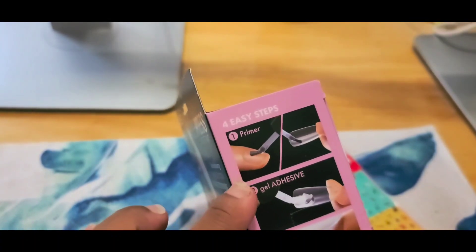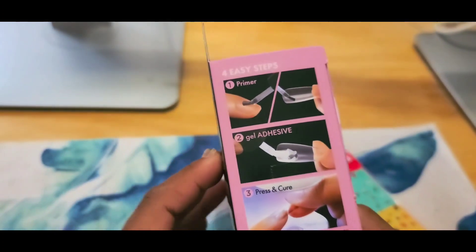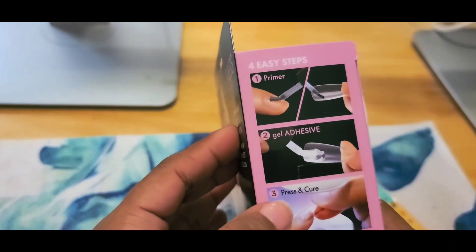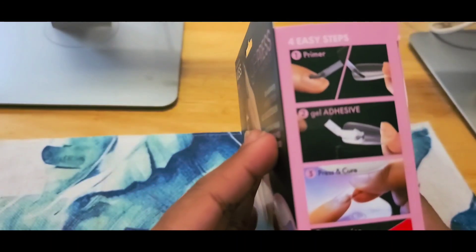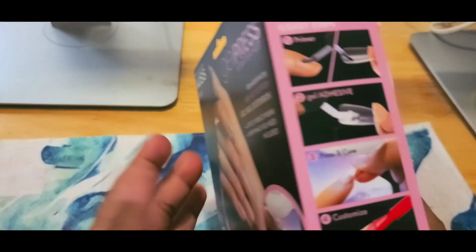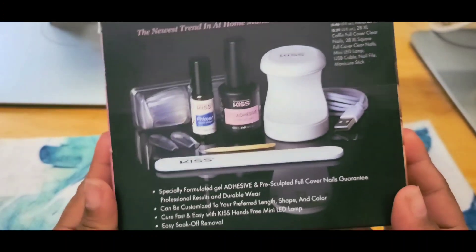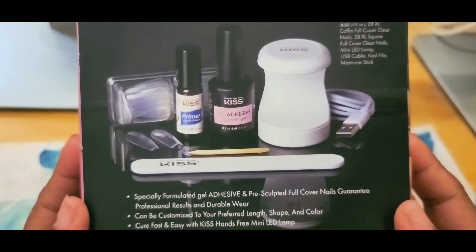The instructions show you how to use the primer, the gel adhesive, the gel glue, how to press the tips, cure them, and customize them the way you want. On the back of the box it shows everything that comes inside.